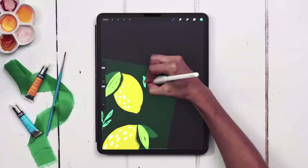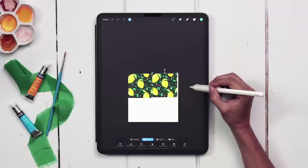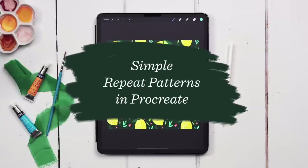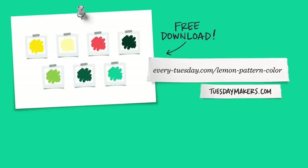Today we're creating a seamless repeat pattern design in Procreate, bursting with lemons. The color palette for this project is free — just tap on the link in the video description and you can download and install it.